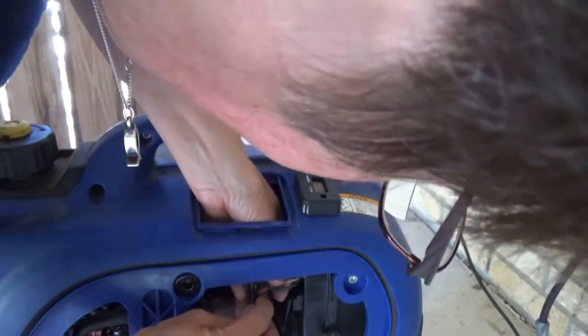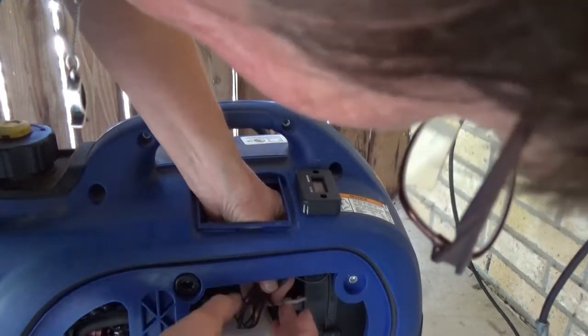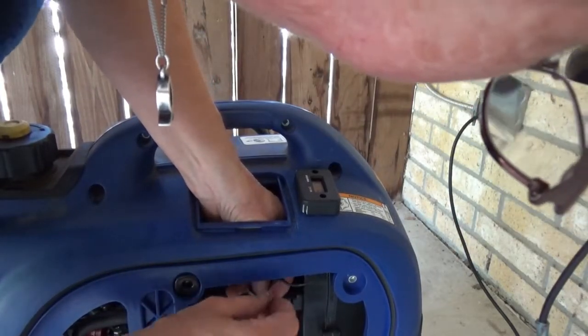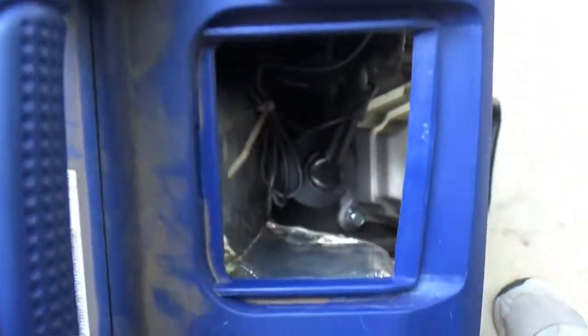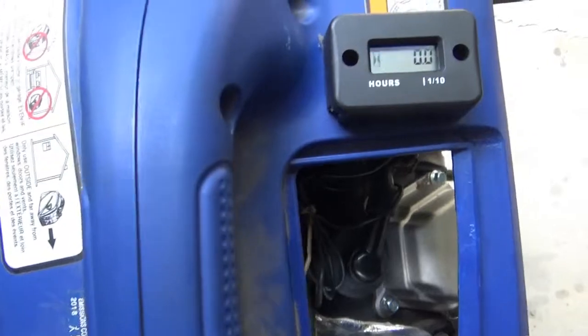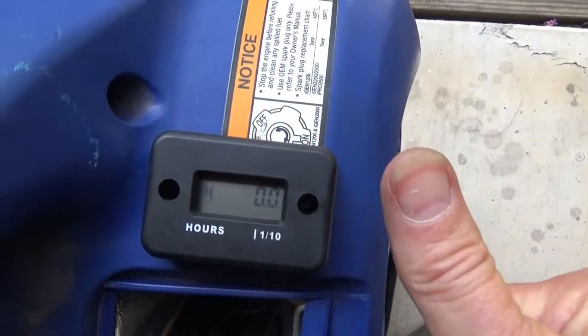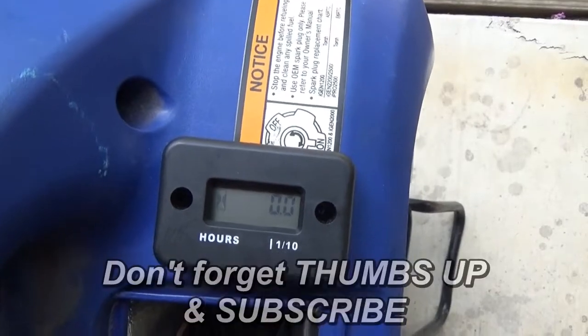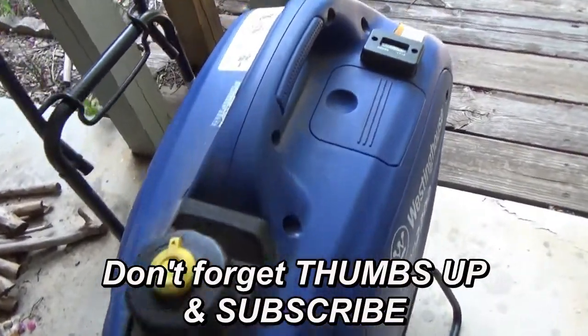Then we're ready to crank up the generator and see that this works. With the generator running, you can see that little meter flashing, and that lets you know that it's getting a signal and the signal's being received. Every six minutes it shows one tenth of an hour that the generator has been running.